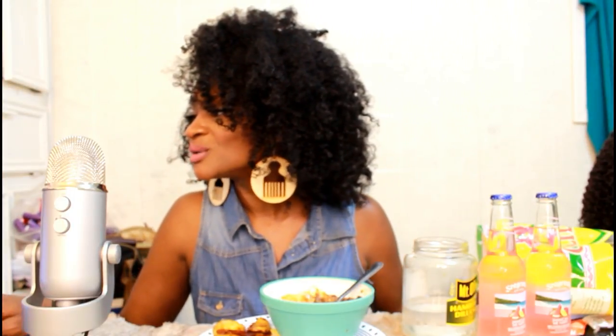Y'all are so sweet. Shanae Hussein says I have the most radiant smile and soul — so beautiful, that's so sweet. Shout out to Anna the Wind. Crystal Woods — I like your earrings, where'd you get them from? These came from TWA Naturals on Etsy. I'll put the link in the description box.